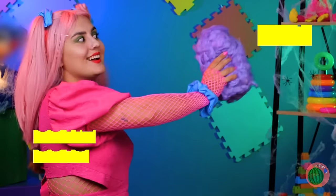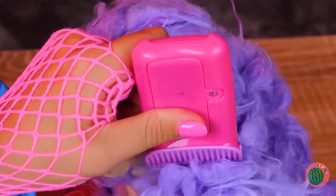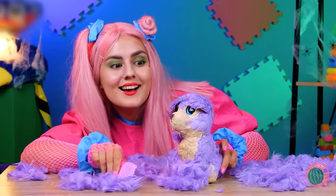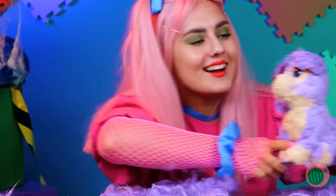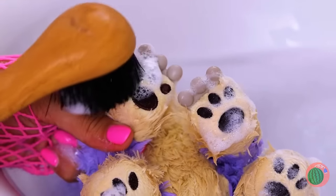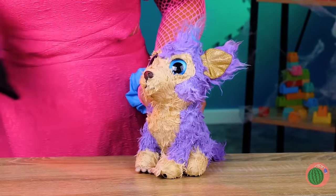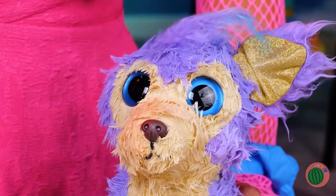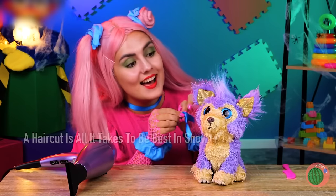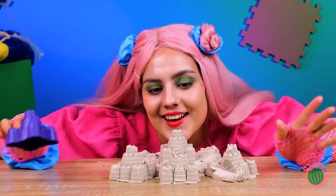Something tells me this toy needs a little attention, starting with a nice haircut. It's a dog — all these curls, nearly thought it was a sheep! Nothing like a nice bath — takes care of all those loose hairs. Get the blow dryer! Oh, we should fix that hair. Let's finish off with a bow!